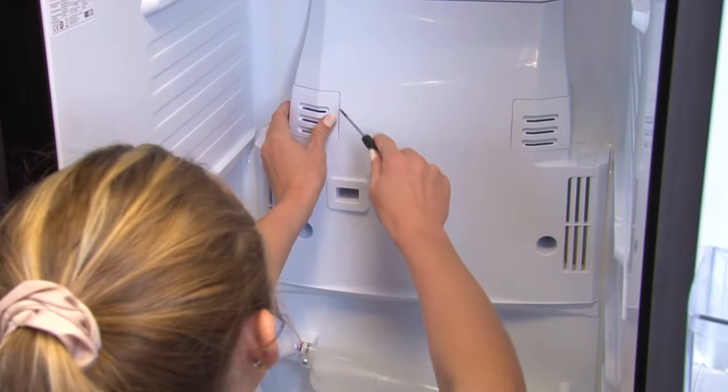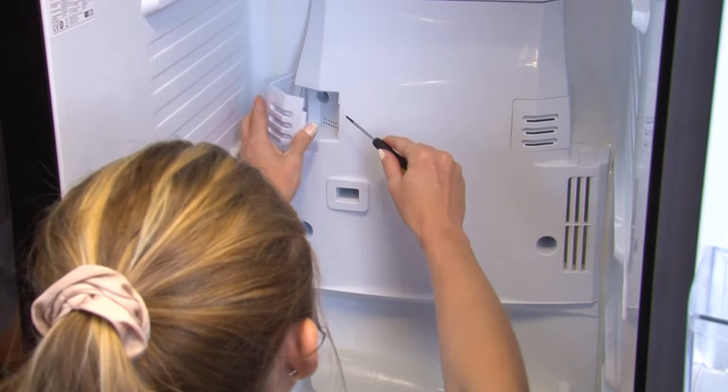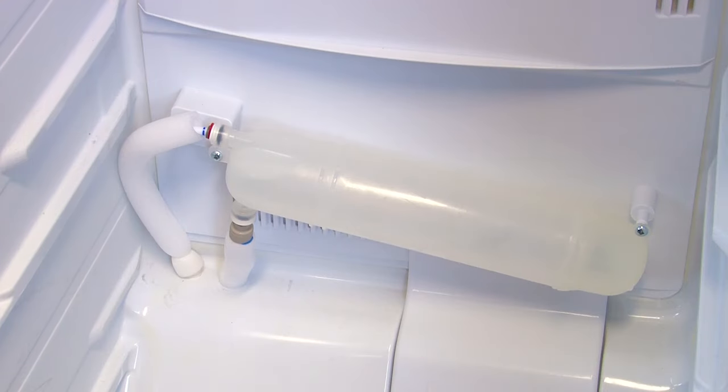Empty the shelves and drawers from the fridge and then you're ready to start removing the back panel. First, you need to pull away the two vent covers that sit on top of the two screws. Then remove the water bottle that sits underneath the evaporator cover by removing these two screws.